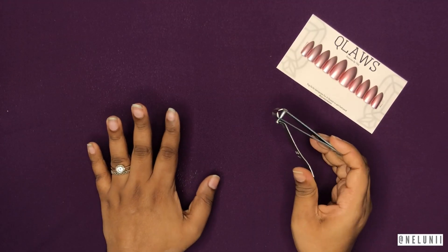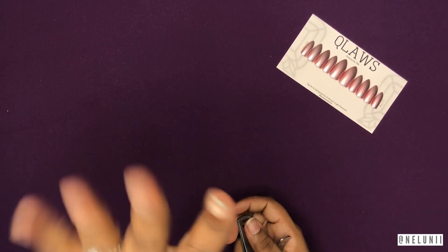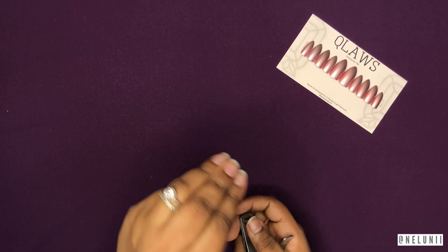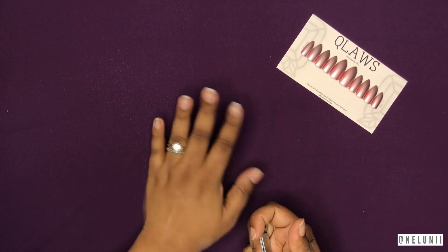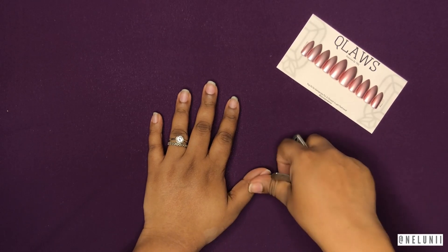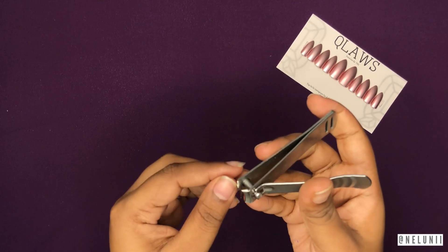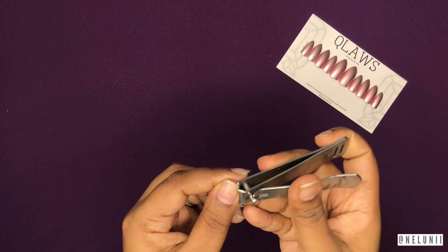The first thing you have to do when dealing with press-on nails is cut your natural nails, because you don't want them peeping through when you have fake nails on. That happens to me when my nails have grown out because I have a habit of sticking them back on without cutting them. So you're going to have to cut your nails quite short.